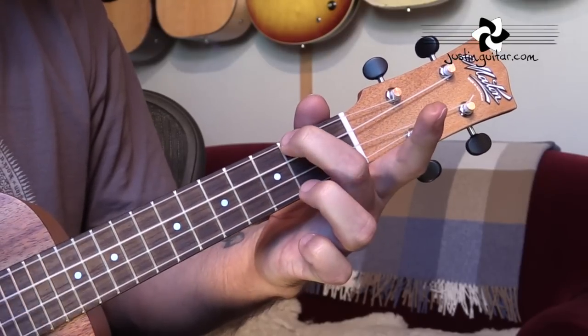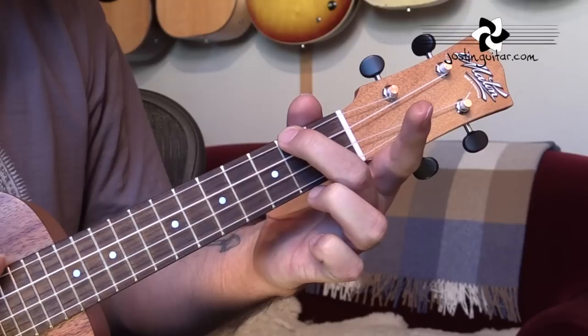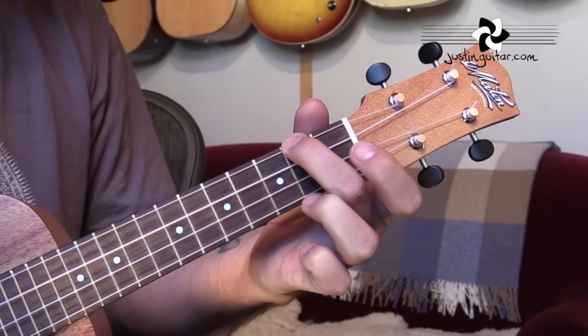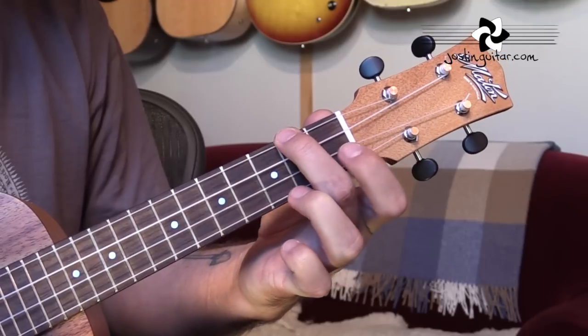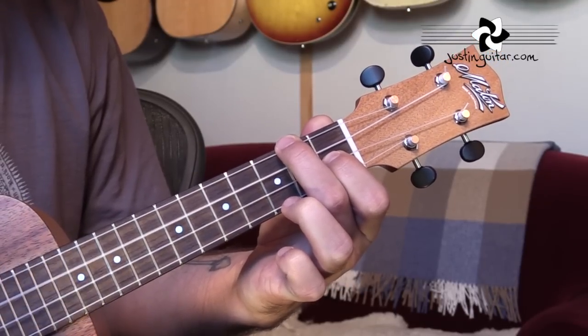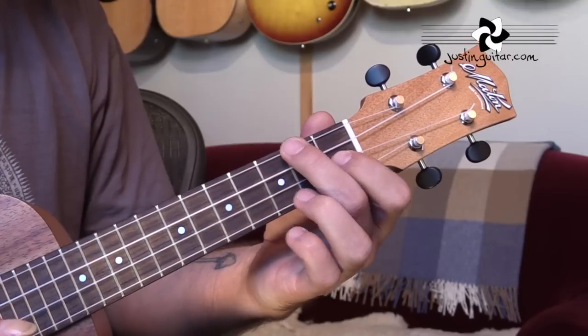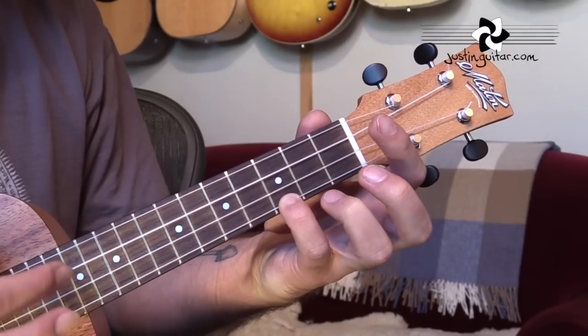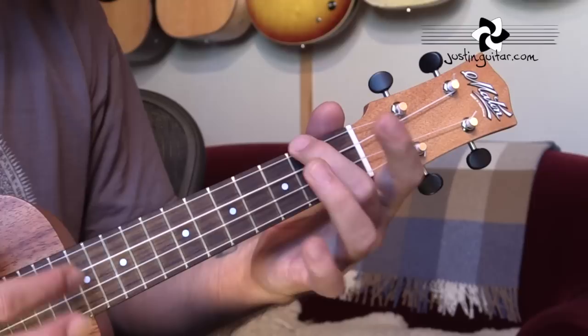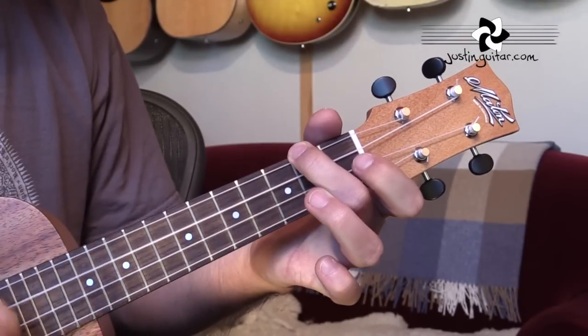For the A minor, we just need one finger — it's usually the second finger, second fret of string four. That's the only one we need. And then for the F, we leave that second finger down and put the first finger in the first fret of string two. So that first chord sequence is two strums on C, two on G, two on A minor, and two on F.